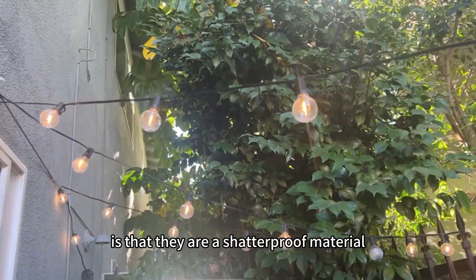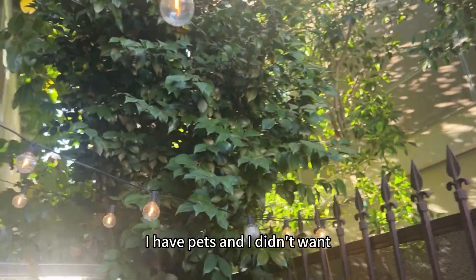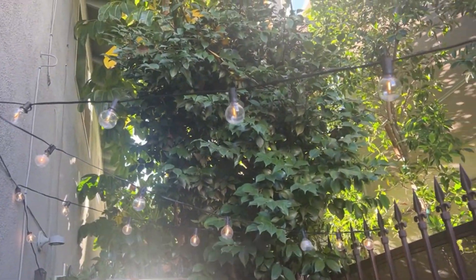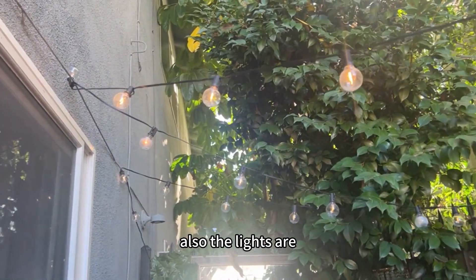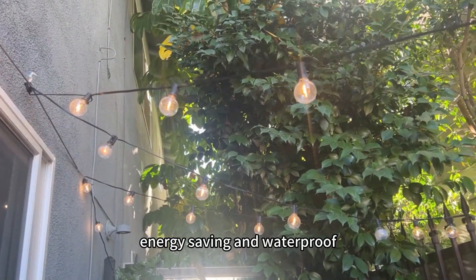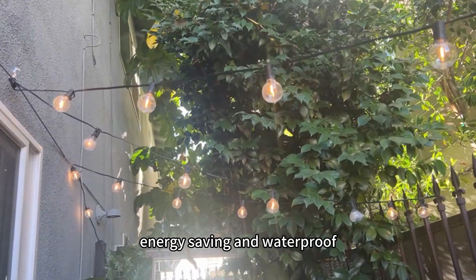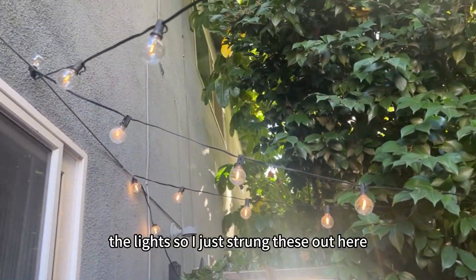What's great about these is that they are a shatterproof material. I have pets and I didn't want lights that would shatter, so I didn't have to deal with any glass. Also, the lights are energy saving and waterproof, so I've not had any issues when it rains.